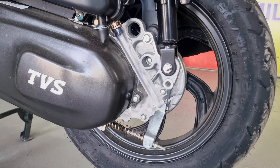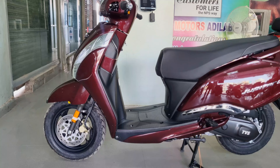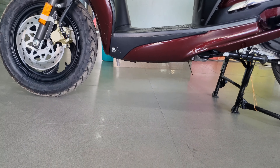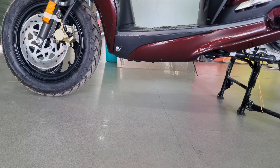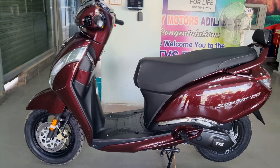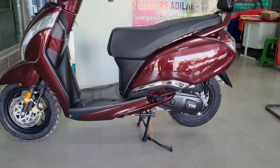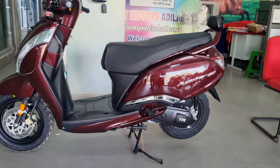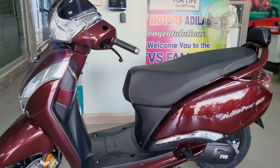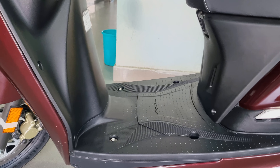At the rear, there is a 130mm drum brake. Both front and back use 90/90-12 inch tubeless wheels. For dimensions, the ground clearance is 163mm, which is good for Indian roads. The seat height is 765mm. This scooter weighs 108 kg and is easy to ride. The footboard area provides more than enough space for legs.